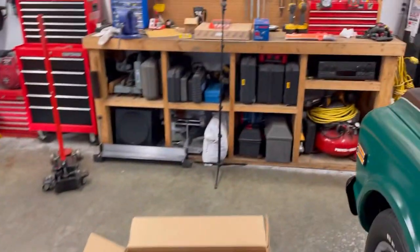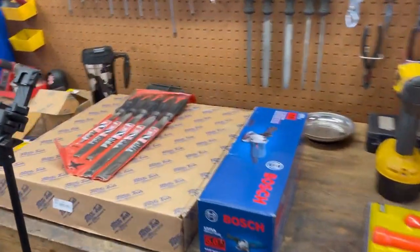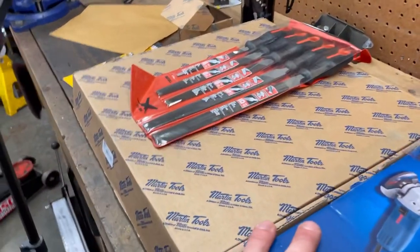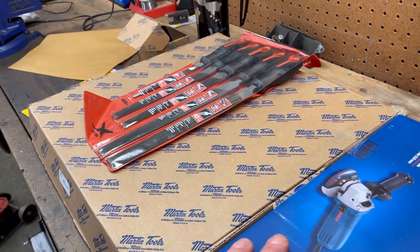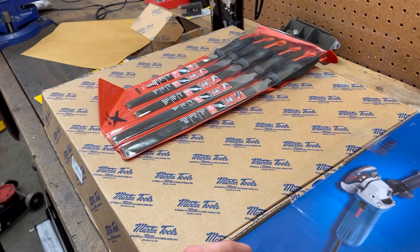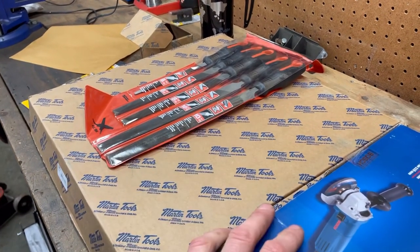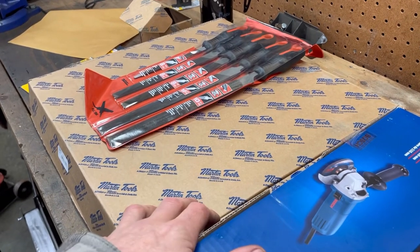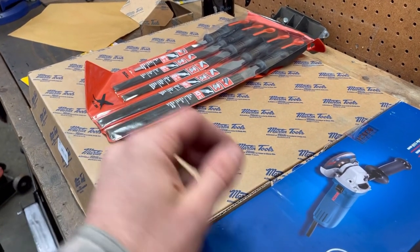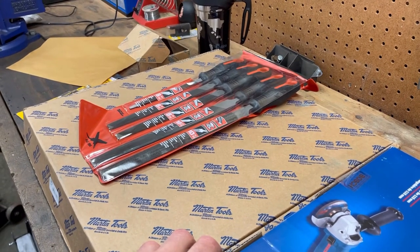Tools can be just as expensive as the hobby itself. I've probably got more money invested in tools than in the projects, but it's a long-term thing. Most of the stuff I buy isn't just for one project — it's for future projects and other things I'm working on. It's an investment, but be smart about it. Put your money where it counts, and do what you can to save money here and there. That's it for now — thanks for watching and we'll see you next time.